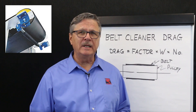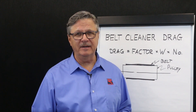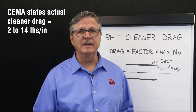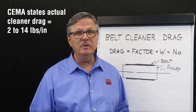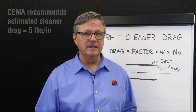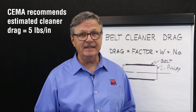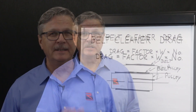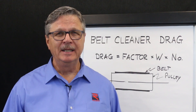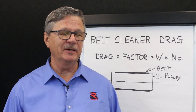When adding one or more cleaners to a bulk handling conveyor, how can a conveyor operator be certain to have enough power to drive the conveyor? The Conveyor Equipment Manufacturers Association conveyor design manual states that belt cleaner drag may vary from 2 to 14 pounds per inch of scraper blade contact, depending upon the type of belt cleaner used, and recommends a drag value of 5 pounds per inch width of each blade of cleaner contact if an actual value is unknown. We can conservatively estimate belt cleaner drag by using 5 pounds per inch of width of belt rather than 5 pounds per inch of cleaner contact.